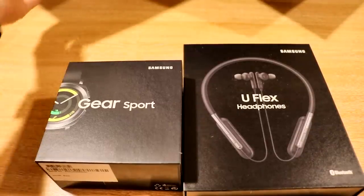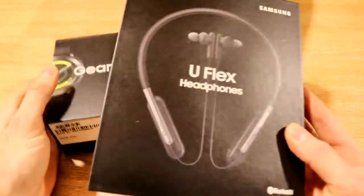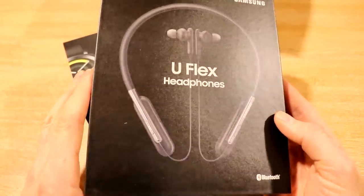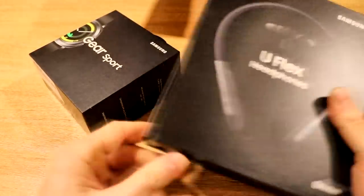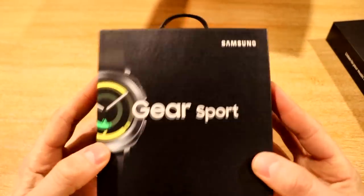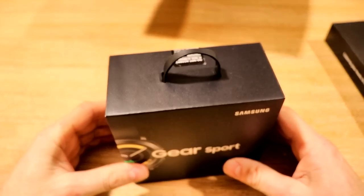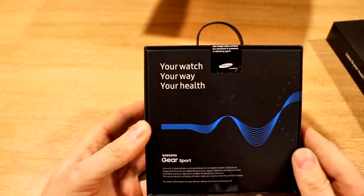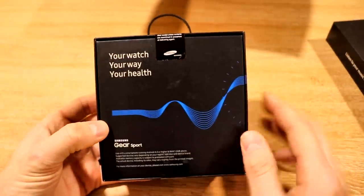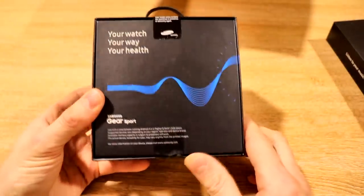So now that we've got the box out of the way — nice and blue as it was — let's have a better look at what was in the box. I'm assuming you guys are not really that interested in the U-Flex headphones, but really what we want to see is the Gear Sport itself. So let's have a bit of a look at the outer case, the presentation. We've got a little carry handle here — if you didn't want to put it in a bag, you can walk around town with it by the handle. On the back we have "your watch, your way, your health" and this logo that you'd have seen in the Gear adverts.